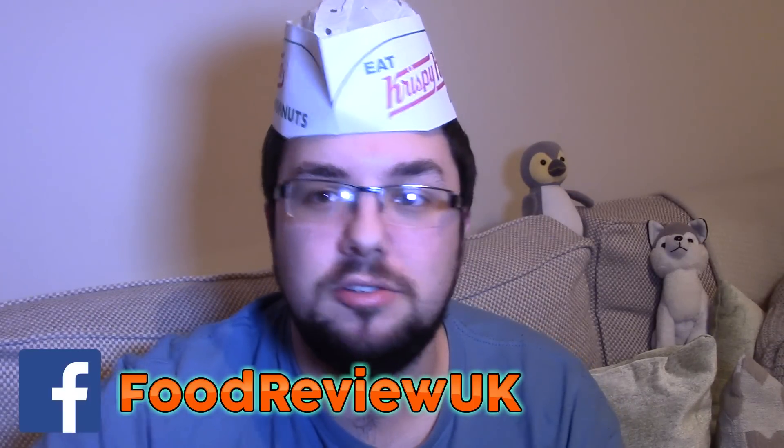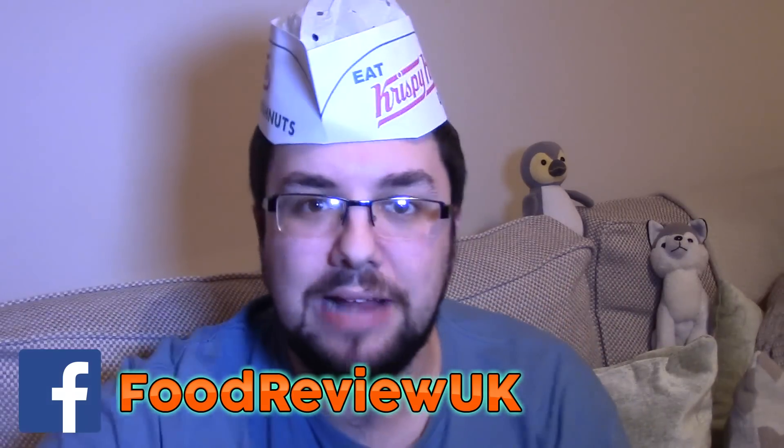Thank you very much for watching everyone. Follow me on Instagram at Resource Man, like us on Facebook — it's just called Food Review UK — and subscribe for more videos.